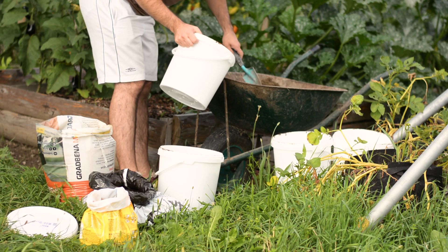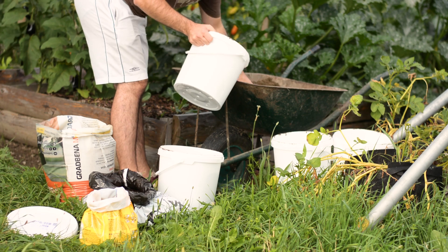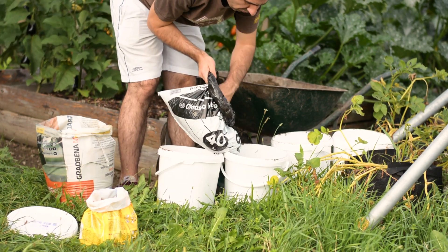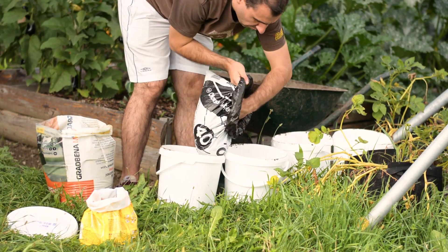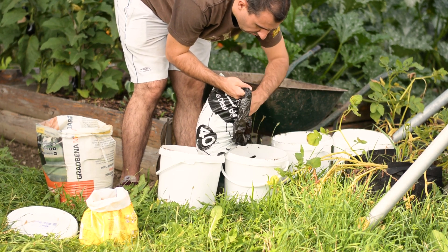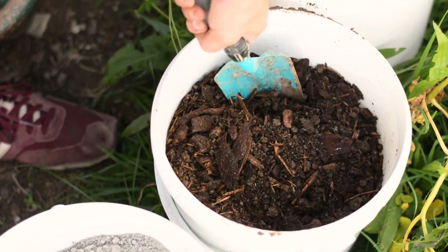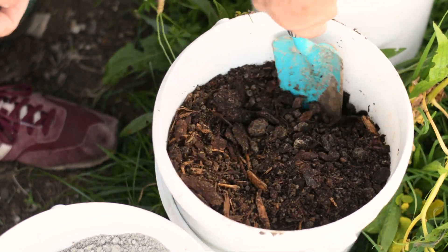And finally one amendment that every gardener should have in their garden — a half-decomposed compost with some organic pieces in it. Those organic pieces should act like a sponge, absorbing the water and also inhibiting soil compactness. Also with the compost, the soil changes to a nice dark color.